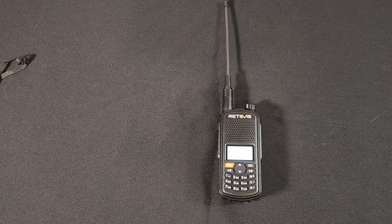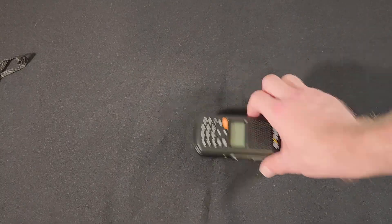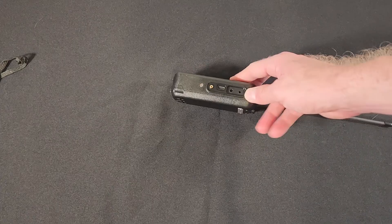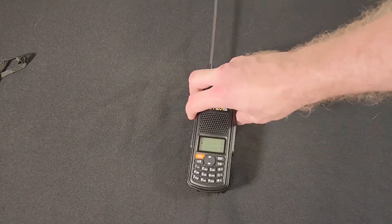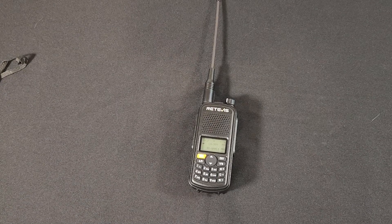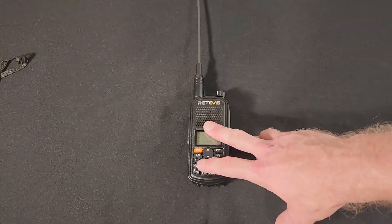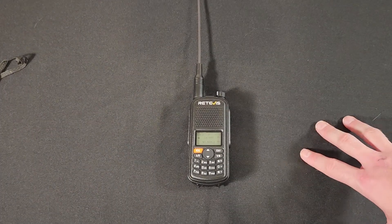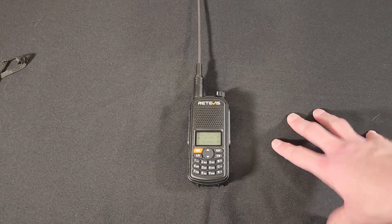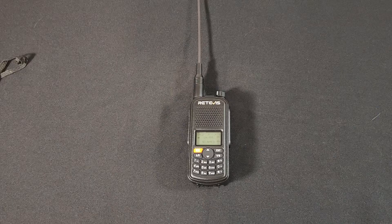The final question everyone's going to ask is: does it work on Chirp, and do you program through the USB port? No and no. As I showed earlier, there's a programming cable that goes into the headphone/microphone jack, and it is not currently supported on Chirp. Chirp is run by volunteers, so they add stuff as they can. However, the programming software for this radio is free on their website — I'll link it down below. And if you've ever used Chirp, it's pretty similar: you put in your primary frequency, your offset, and your channel name. It won't be a big learning curve.